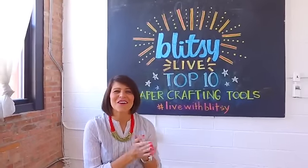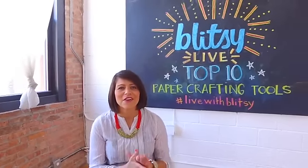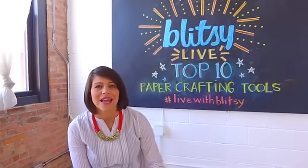Good morning everyone! Welcome to another Live with Blitzy where we like to show you fun products and demos each Thursday. If you are a paper crafter, you are going to love today's show because we are featuring our top 10 paper crafting tools — must-see tools that you're going to want for your stash. I also have Emily over on chat who is available to answer any questions you may have about any of the products that we're demoing today.